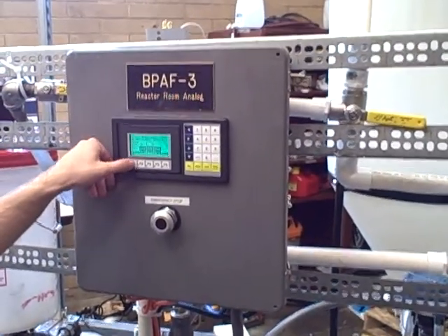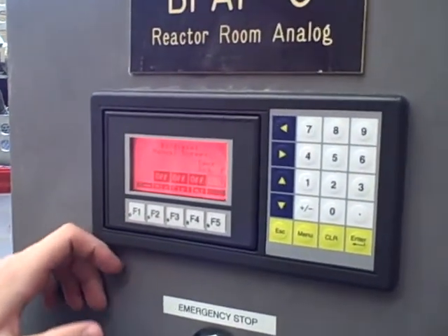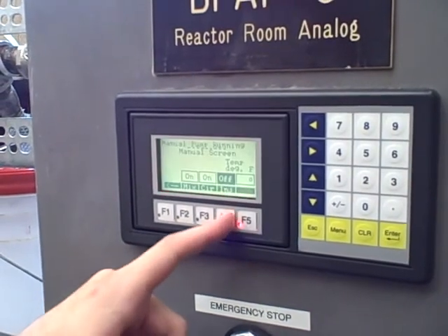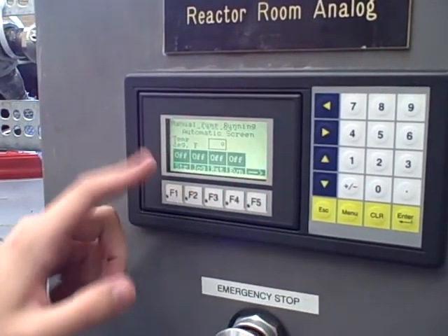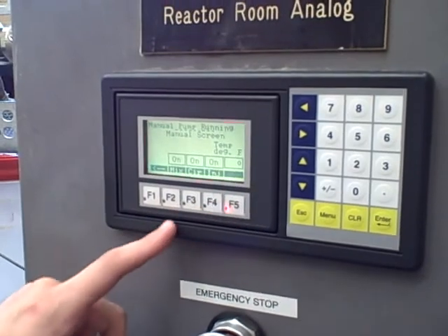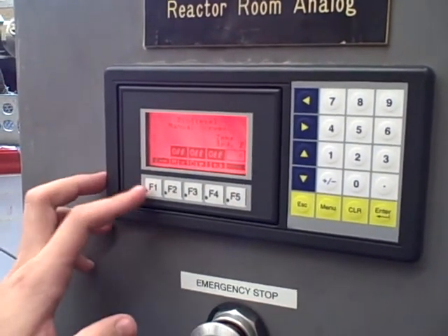We've given them an option to run pumps manually, and we have a manual screen here. If they ever need to actually start something, they can start all the pumps, but they have a cool little alarm that tells them, no matter what screen they go to, that they have manual pumps on. The only way to turn those off is to go back on the manual screen and turn those off, which clears your alarms. So it's a little fail-safe.